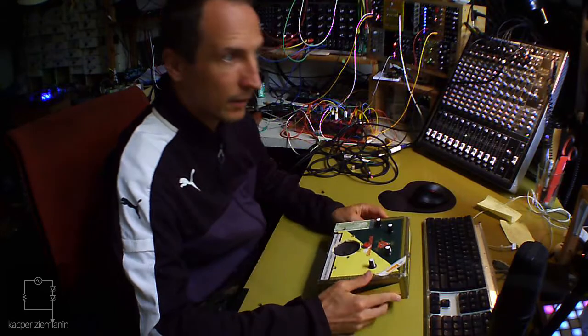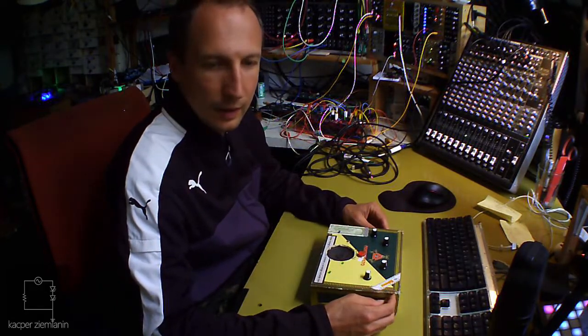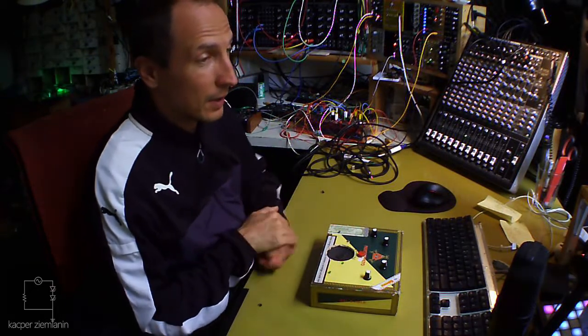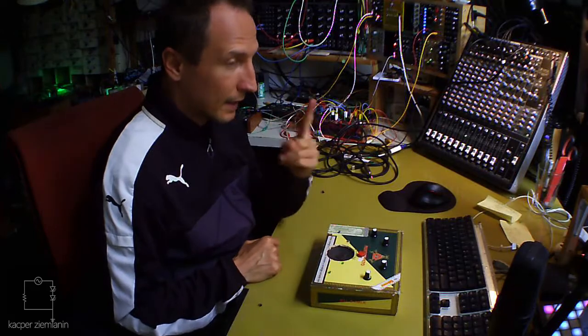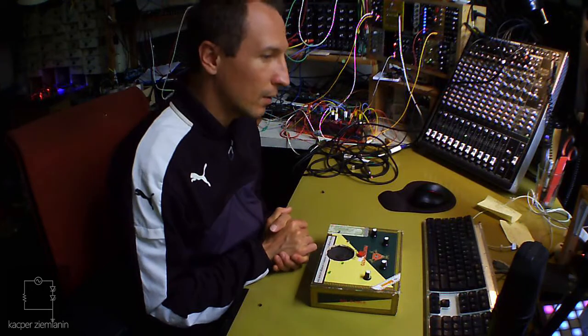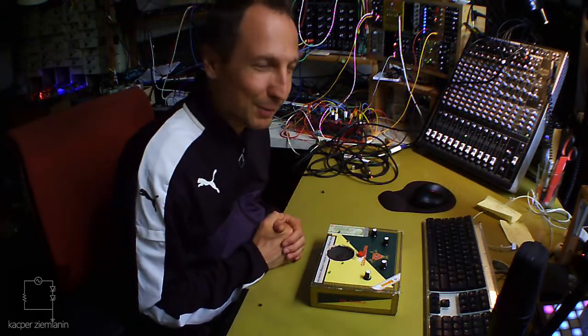Outside, each one is going to look differently because it's handmade. The story of the project is that it started as one of my circuit bending projects, but then I figured I can build them very easily because it's just based on one IC — IC means integrated circuit, for those who don't know. And it makes me sound like I know what I'm talking about, that's why I mentioned it.